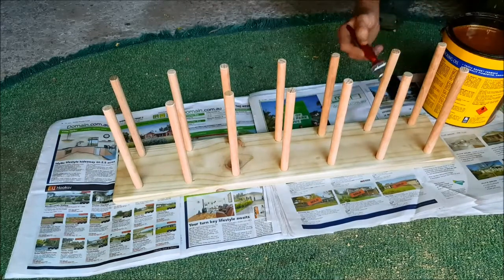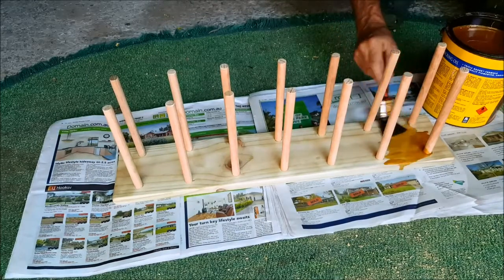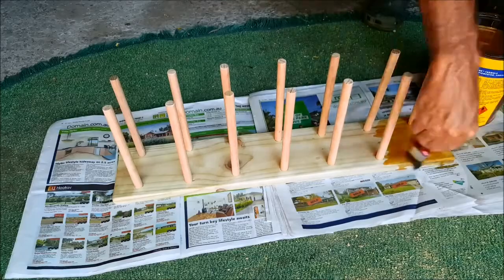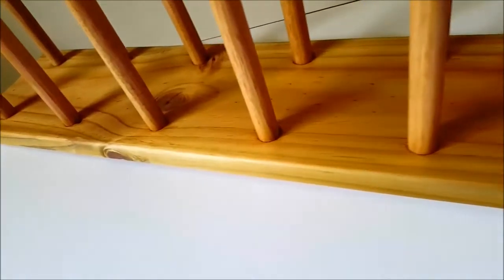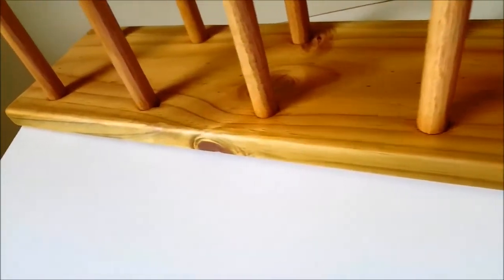I'm putting a little bit of stain on the wood to bring out the wood grain. You can lacquer it if you want, or you can even paint it. And that's it — no excuses now for not having nice, clean bidons.